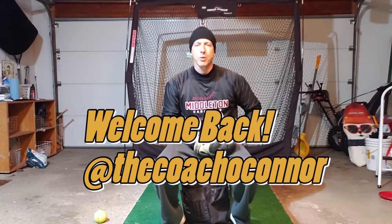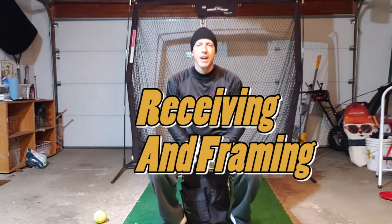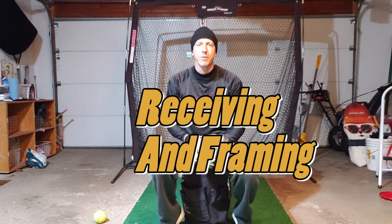Hey, welcome back everybody, it's Coach O'Connor. Today we're talking more about catching — the position of catcher. We covered the mental aspects of it, we covered the two positions, primary and secondary, and now I'm going to talk for just a couple of minutes on receiving and framing.